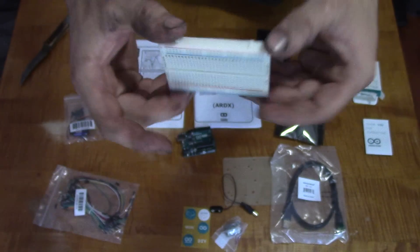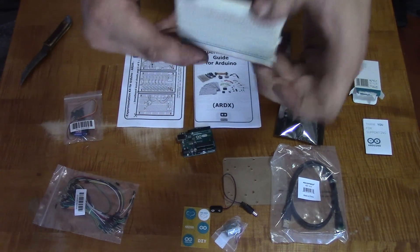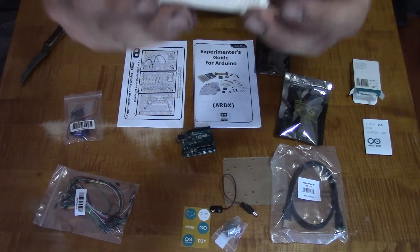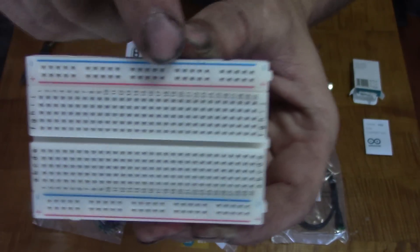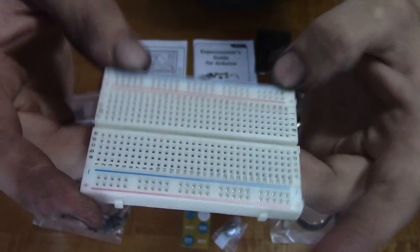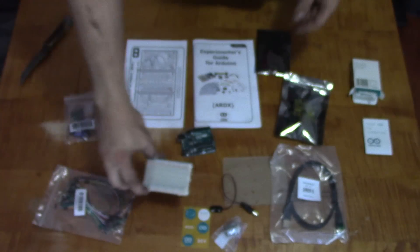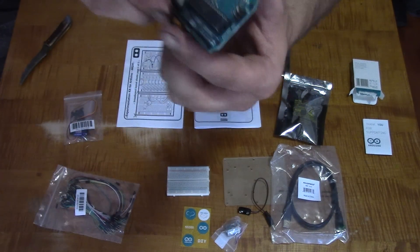And then this is a breadboard — I'm not sure what size this is. Half-size breadboard, number 64. So you have these different pins and whatnot, and you can connect all different stuff for prototyping. And they can also go into these side rails here.